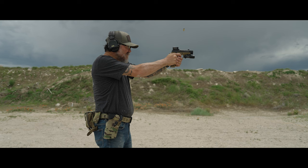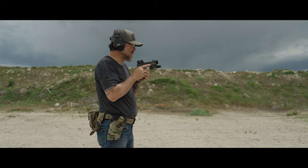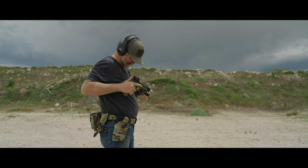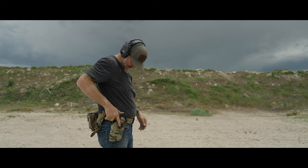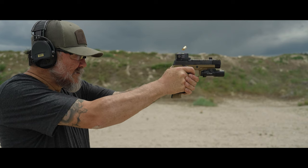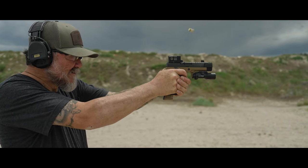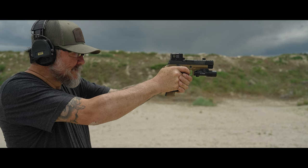The grip angle is one feature. The super high beaver tail is the other. The magwell is wicked fast — you'll see that in the videos today. The silicone carbide is my favorite feature of this frame because it gives you the texture where you need the texture to be. The biggest benefit, I think, of this frame — and some people are going to argue because I've seen comments from other people —